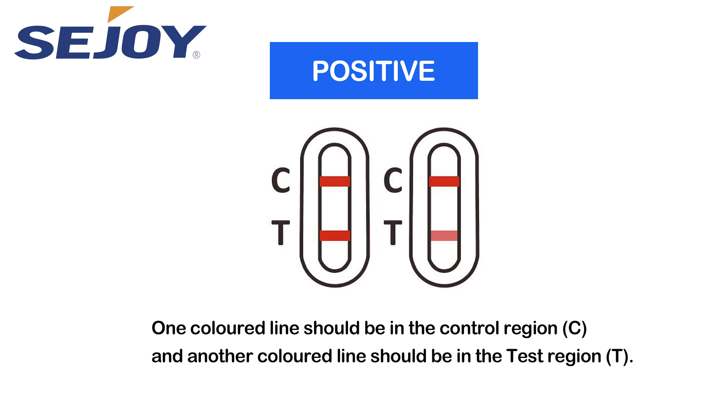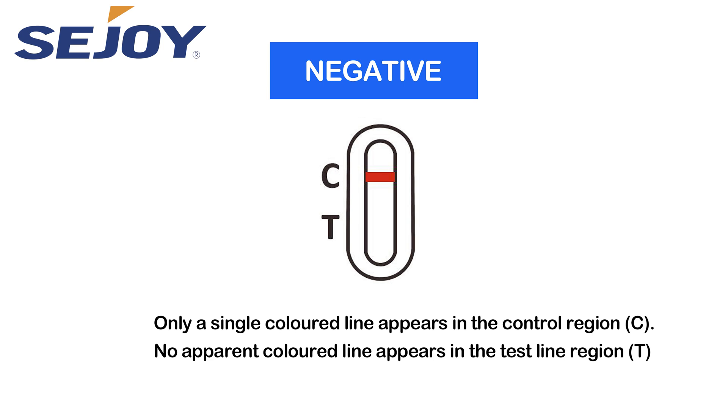Positive: one colored line should appear in the control region C, and another colored line should appear in the test region T. Negative: only a single colored line appears in the control region C, and no apparent colored line appears in the test line region T.